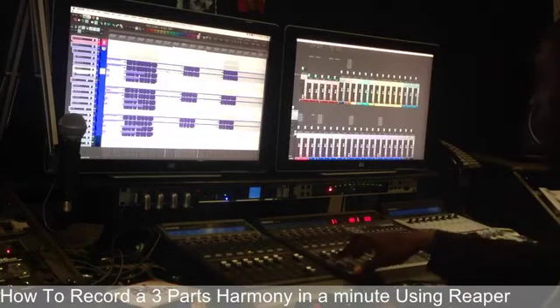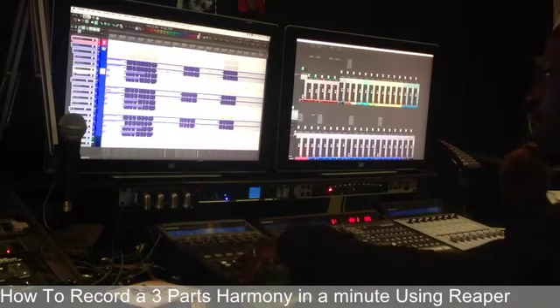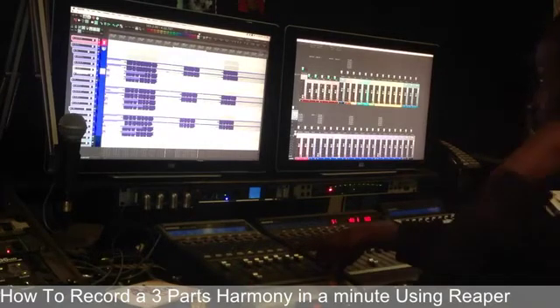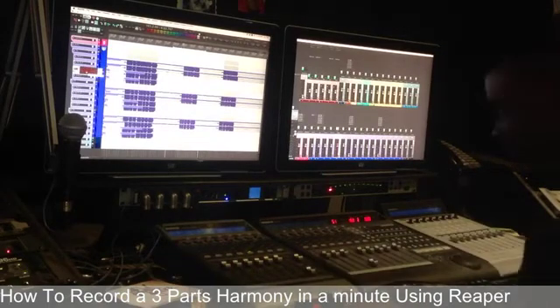How I go is I play the loop and then Johan is gonna hear the soprano. She's gonna sing it, and then I turn the vocal down, bring the alto up. She's gonna hear the alto and then she records it, and then same thing for the tenors. Here we go.